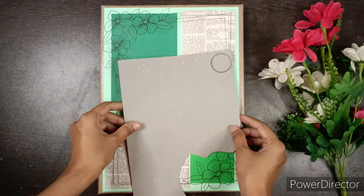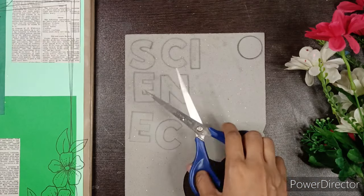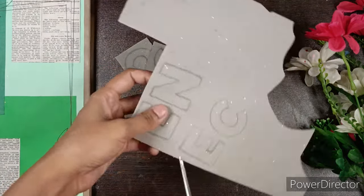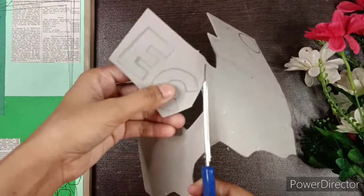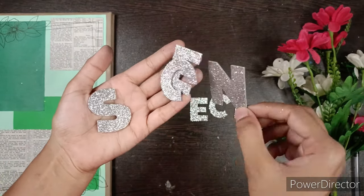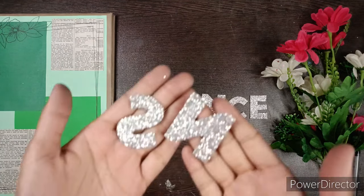We will take silver glitter foam sheet and write all the letters of the word 'SCIENCE', then cut them out. Please make sure to write the letters S and N inverted, as they will get inverted when you cut them out, like this.